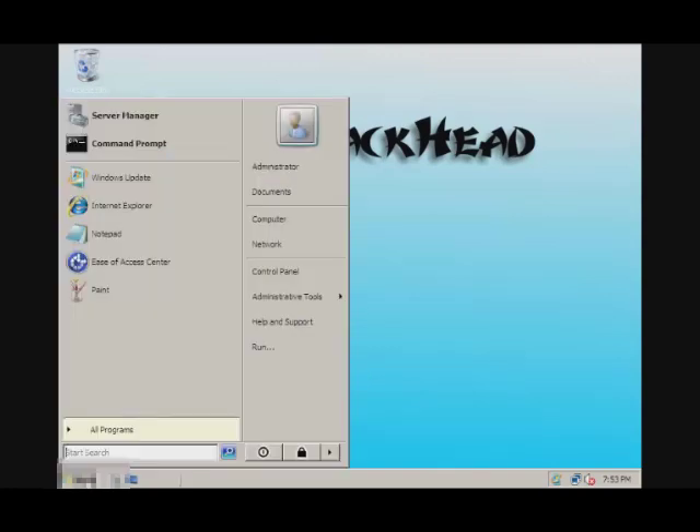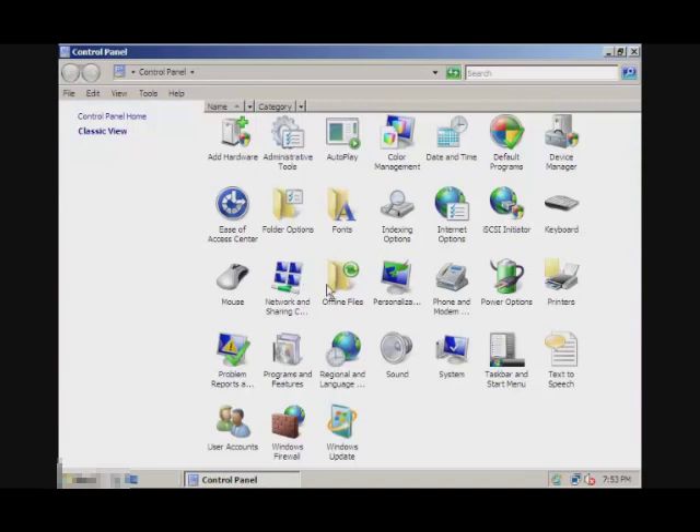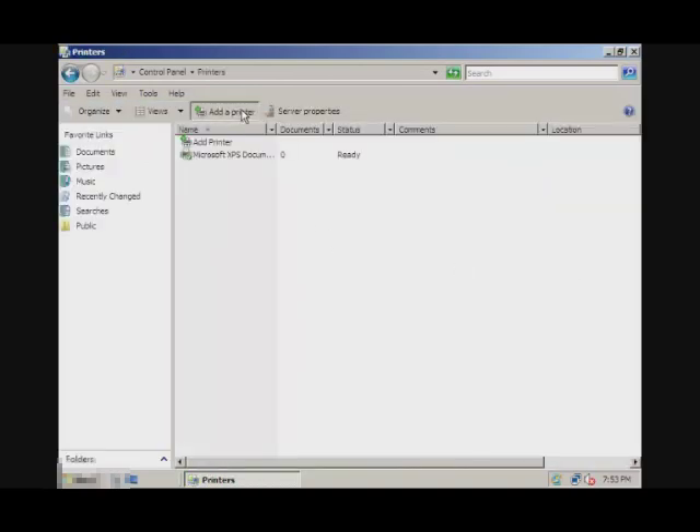What you want to do is go to Start, and Control Panel, and then go to Printers, and Add a Printer.